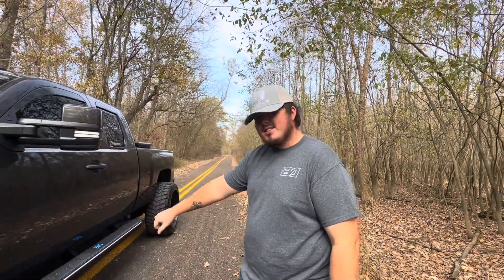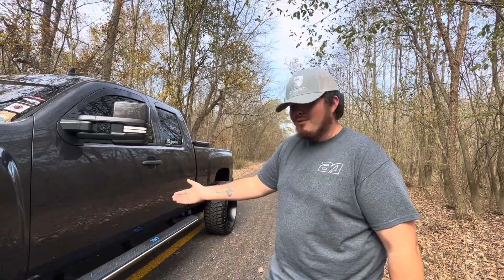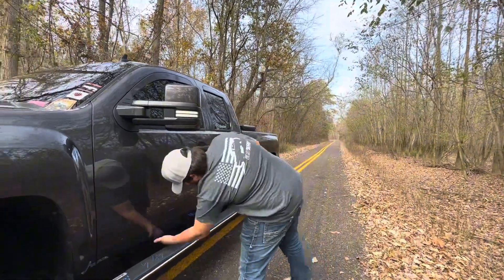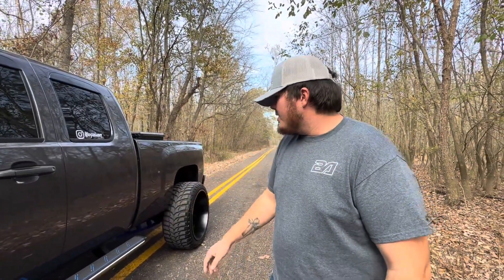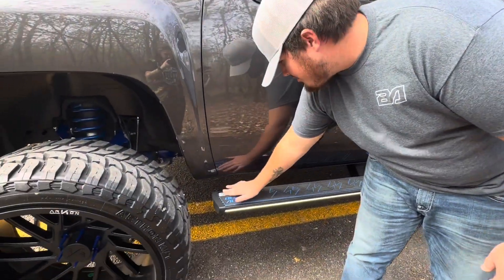We got three mounts on each side and they just fold up to the inner and the bottom of the rocker panel - the inner rocker and the bottom of the rocker here. There are just two bolts on each mount, and like I said there's three on each side.